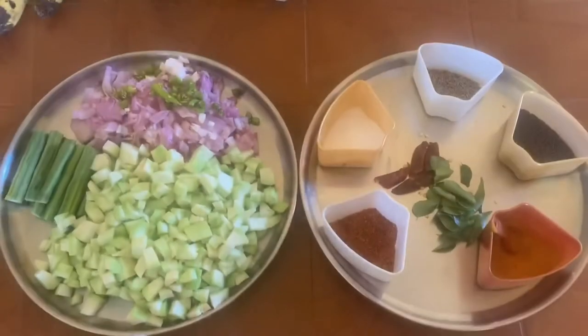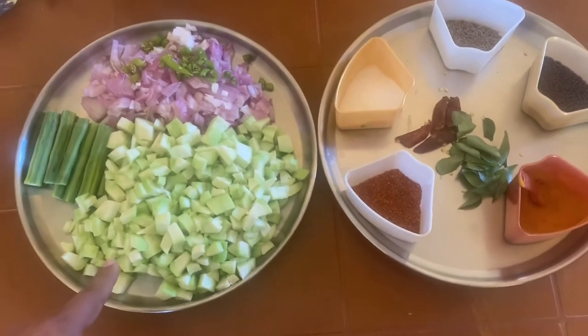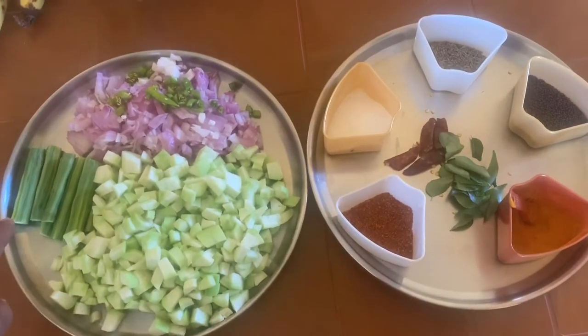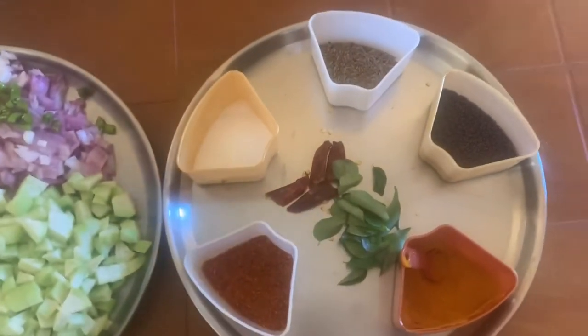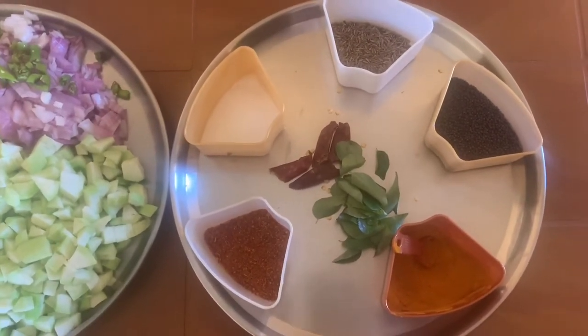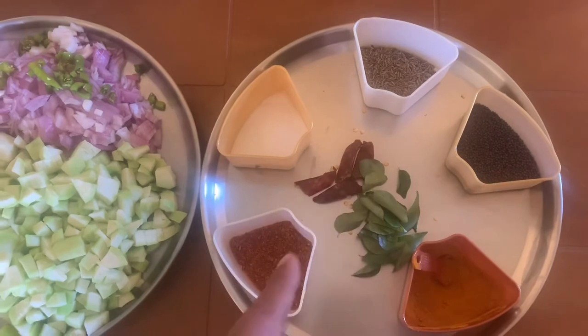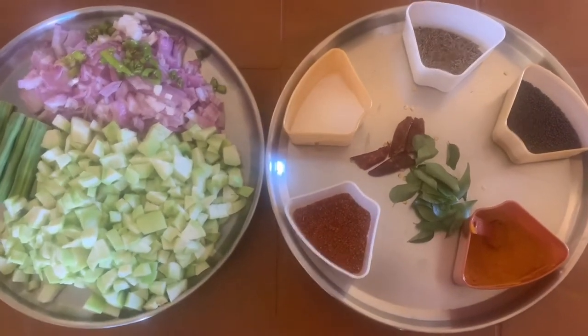Hi, welcome to KC Kitchen. Today we are going to prepare ridgegourd with drumstick and milk. It's a curry that goes well with rice and chapati. The main ingredients are diced ridgegourd, drumsticks, chopped onions and green chili, red chili with curry leaf, chili powder, turmeric, mustard, cumin seeds, salt, and a cup of milk.